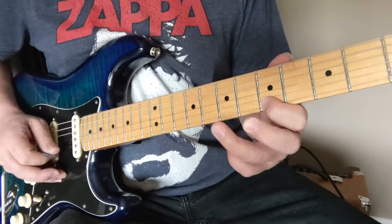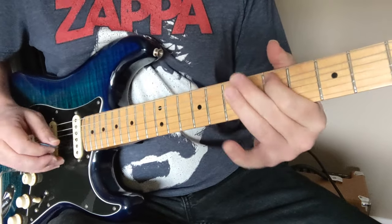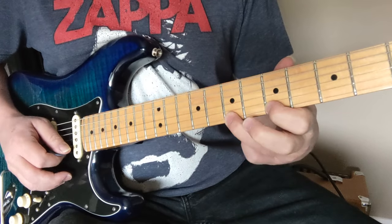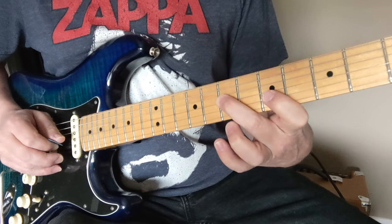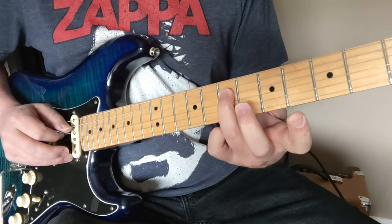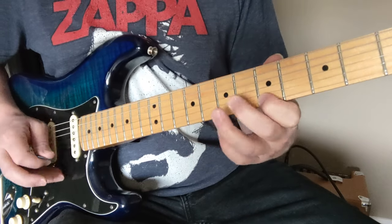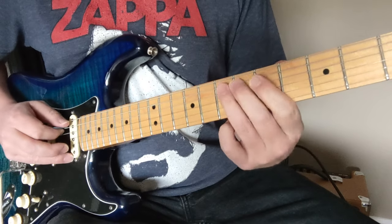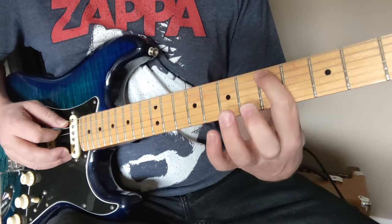So the first little riff. We're going to slide into the 7th fret of the G string, and then go for the 5 and 7 on the E string. Then we're going to go back to the G string, 7 and 4. Then we're going to go to the 7th fret of the D string, back to that 4 on the G string. Then we've got 7, 4 on the G string, and then a little half step bend on that 7th fret to the 5th on the A string.